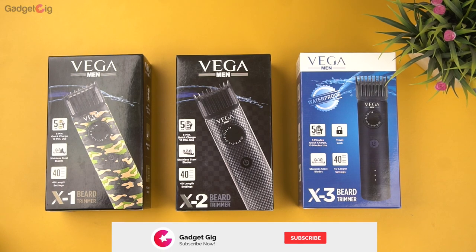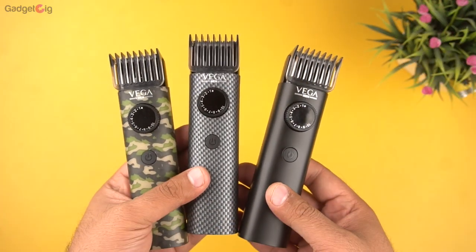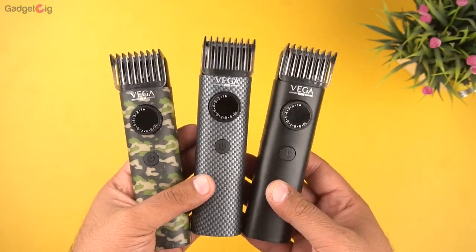Hello everyone, this is Anuj from GadgetCake. Today we have with us these 3 trimmers from Vega, and in this video we are going to talk about the features and the performance of the trimmers.